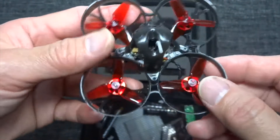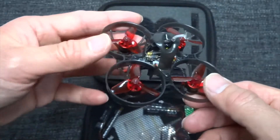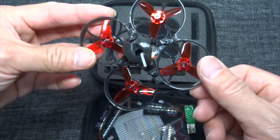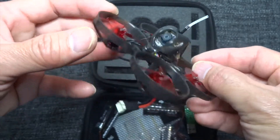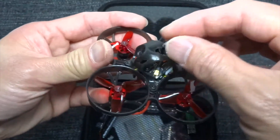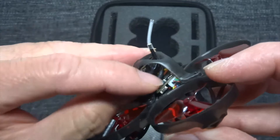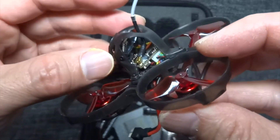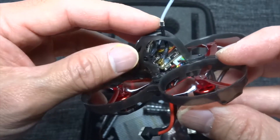I normally use zip ties. Zip ties don't really add a lot of weight, and since this one can have quite a bit of power it doesn't really matter that much. The antenna is glued to the hull but it will pull out if you crash, so this also has to be secured.